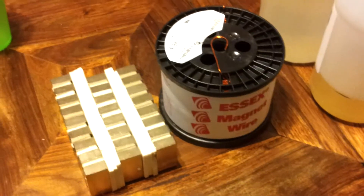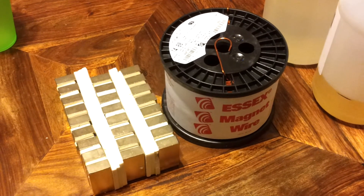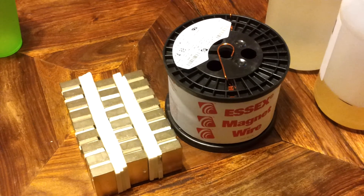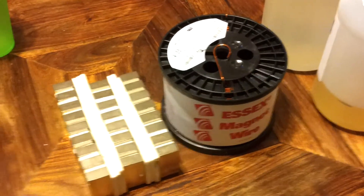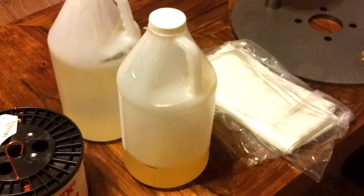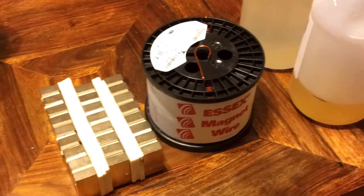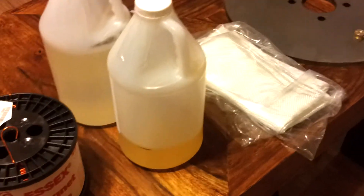Monday we are headed to the steel yard to buy tower pipe and several feet of miscellaneous shaped steels — square, rectangle, some angle, all that. So we'll be in the assembly stage soon. Got all my plywood to build the casting molds.